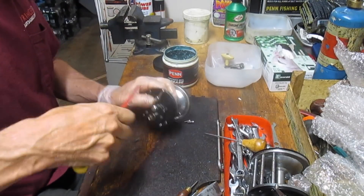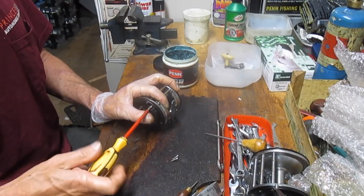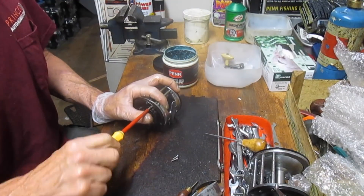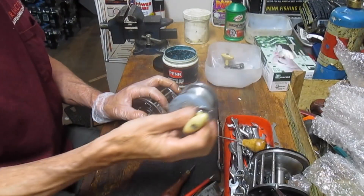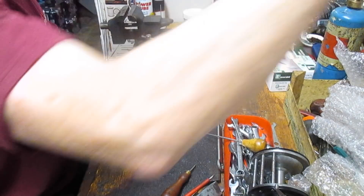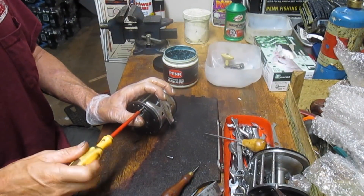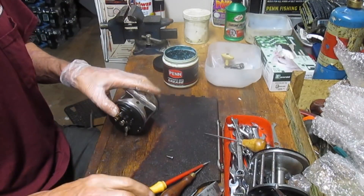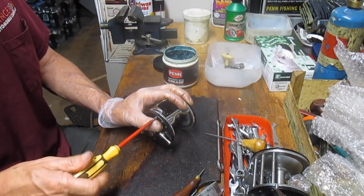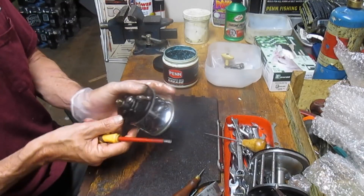Ocean City made a variety of reels under different names — they made store brands, though not on the 113, 112, or Bay City as far as I'm aware. On the smaller Ocean City reels, like this 949, you'd find different store names — hardware store names, department store names like Montgomery Wards, and I think the Ted Williams line by Sears may have been Ocean City. Penn, to my knowledge, never did that — Penn just stayed with their own, and they've been quite successful. Penn is the company that survives out of all of this.